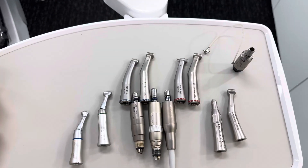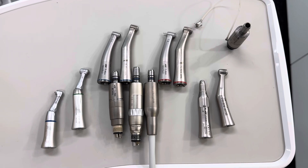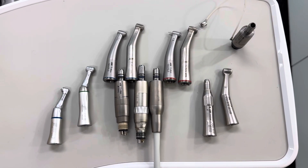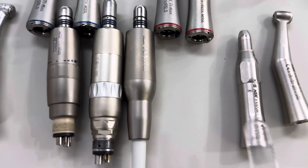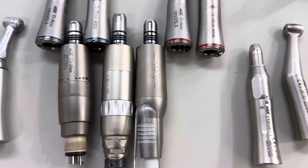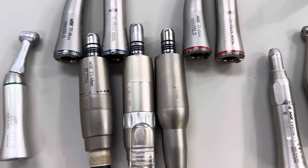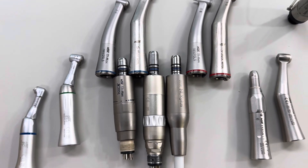Hi, it's Steve from Leading Dental. We're going to do a really quick 101 lesson on the difference between some of the E-type low-speed or slow-speed motors and the handpieces that fit on them. What we've got here is a top-of-the-line electric from NSK, an older style air motor with an old bulb style motor, and then one of the newer style LED air motors.